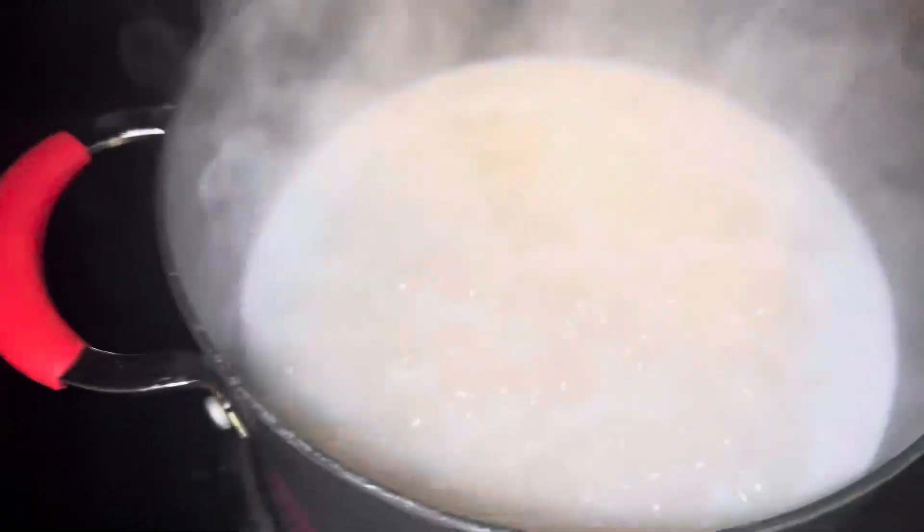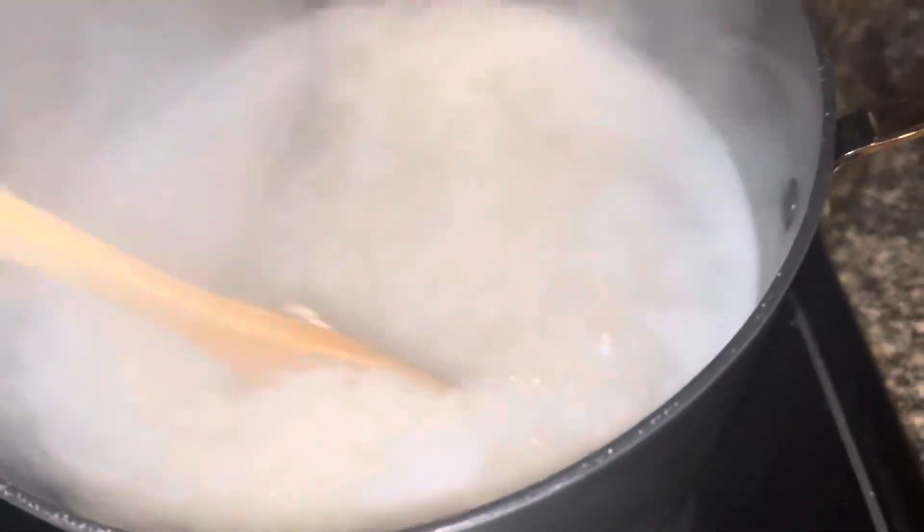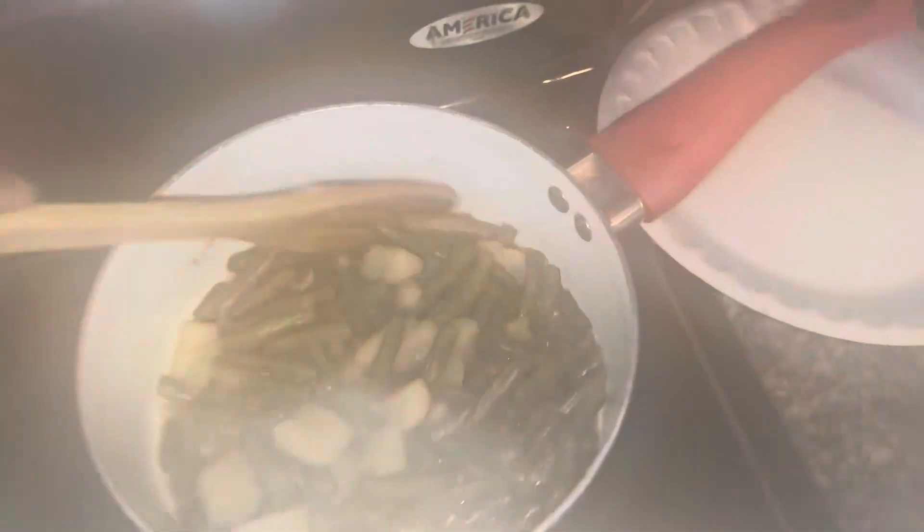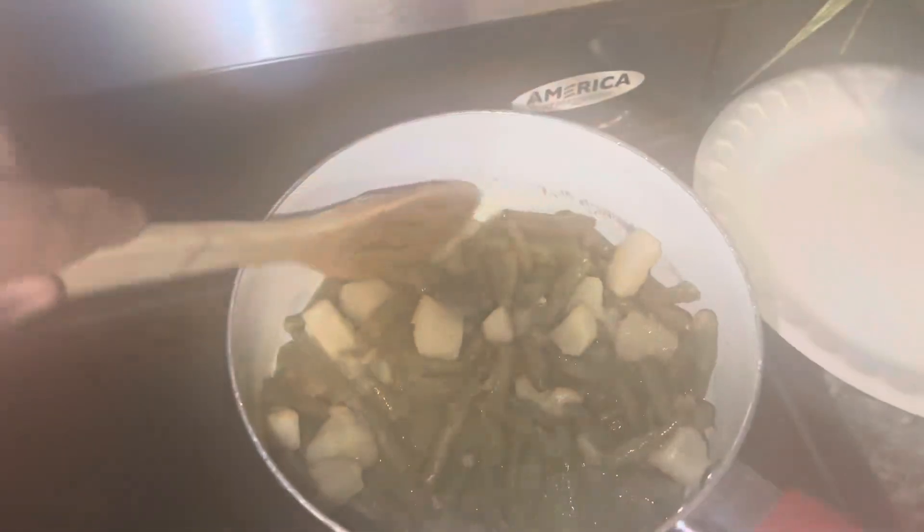I'm waiting on the mac and cheese to get done — once it's done, I'll put the cornbread in because that's the last step. I got my rice cooking, y'all can see it. Then we got the green beans and potatoes heating up on the low fire. That one doesn't need extra seasoning because it already has seasoning in the can.